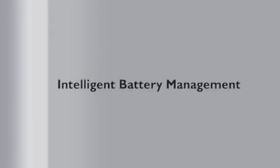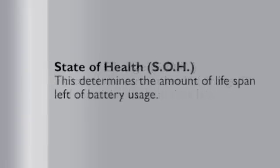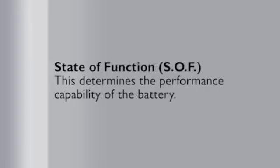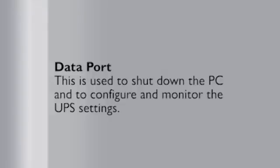Intelligent battery management consists of state of charge — indicating the current level of charge and remaining backup time — state of health, which determines the amount of lifespan left of battery usage, and state of function, which determines the performance capability of the battery. Third, intelligent charging determines the best charging characteristics based on the load and charges the battery as quickly as possible. And the data port is used to shut down the PC and to configure and monitor the UPS settings.